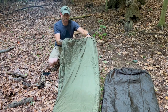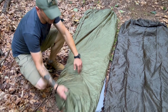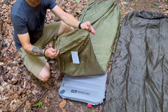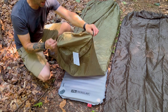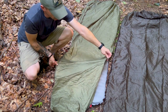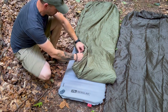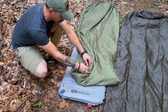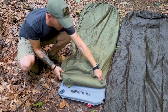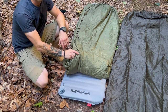Another neat feature of this bag — for the shorter guys like myself — you've got two clips on the bottom and then two D-rings about 10 or 12 inches up, where you can flip it underneath and then it clips to itself to effectively shorten the bag so you're not heating a bunch of empty space.